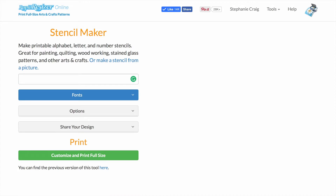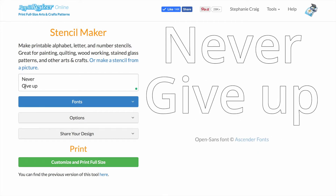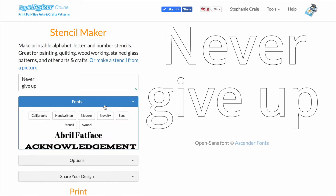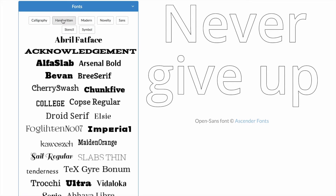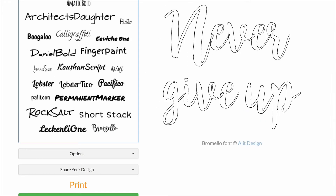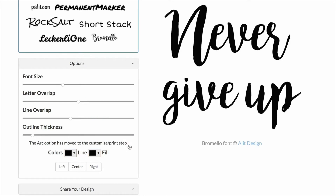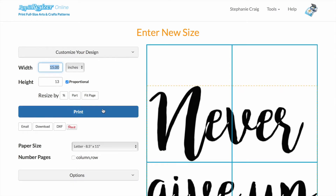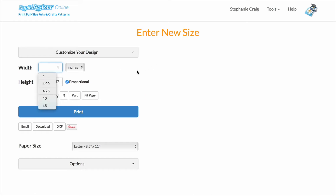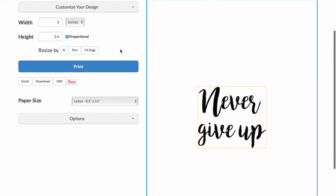I'm going to start by clicking on the Letter Stencil Maker and type in my little quote — just some morning inspiration for when you drink your coffee. I'm going to go with something handwritten, fill in my text, and print. I want this to be pretty tiny so it fits onto a coffee mug, so I'm going to make it about 3 inches wide and print.